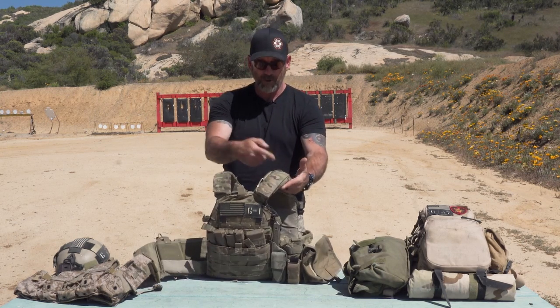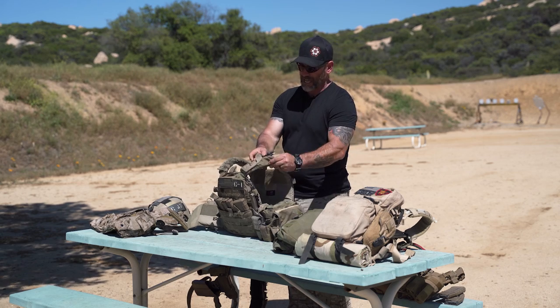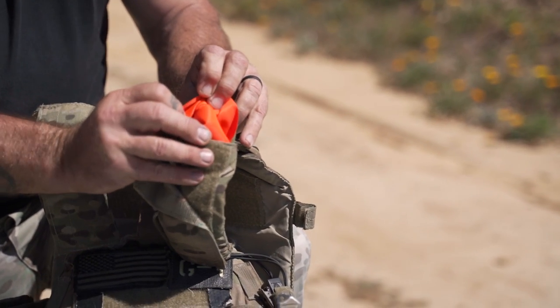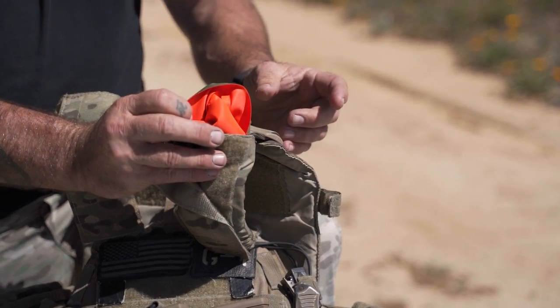For comms, there's usually a pouch in here where you shove your radio and run the wires up, permanently attached. I always like to have a VS-17 panel with the orange side so you can throw it out there and get the attention of aircraft — so the good guys know where you are and can drop the bombs on the bad guys.